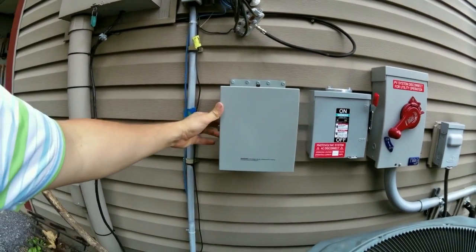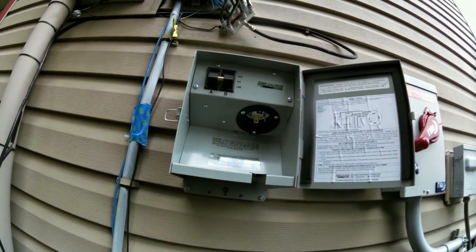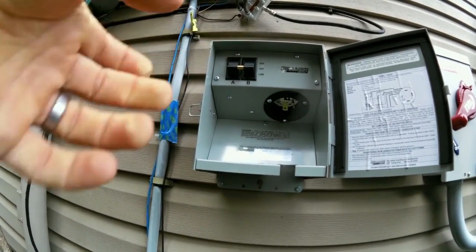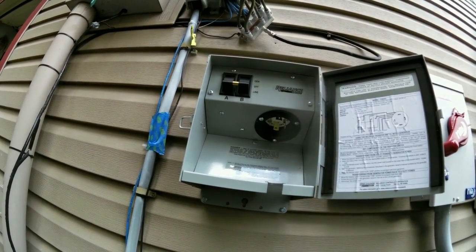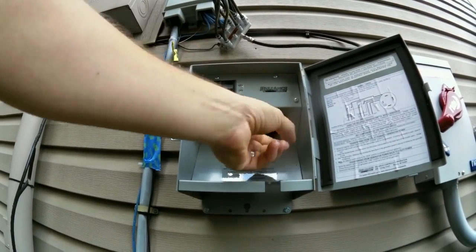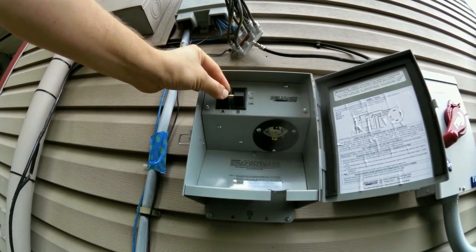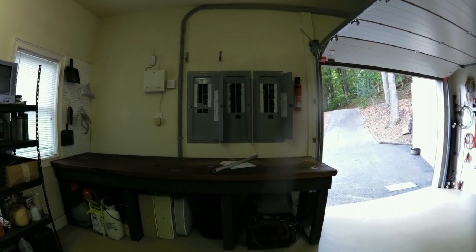This is a sweet little generator transfer switch - we used to use a separate transfer switch and power inlet box, but now we've got a combination of the two. This selector switch selects what is feeding power to the Magnum's input. The Magnum is an inverter-charger - it can pull power off the grid to charge the batteries or pass power through to the dedicated load sub-panel. You plug this right here into a generator, switch it to generator, and instead of having power go to the Magnum from the grid, the power goes to the Magnum from the generator.